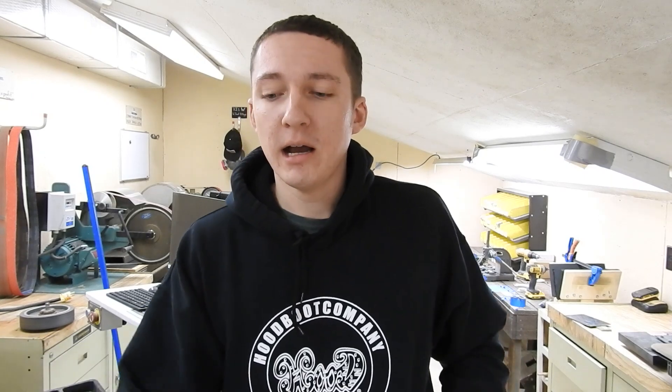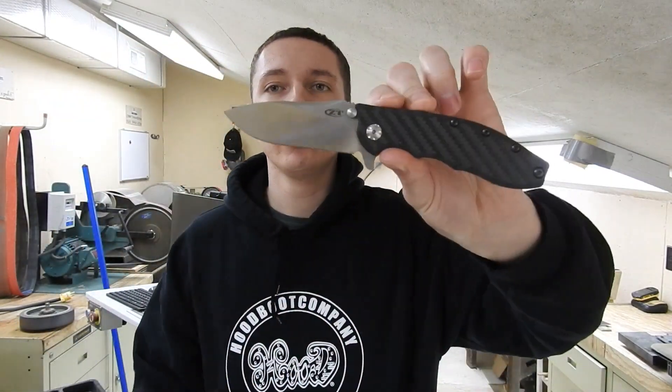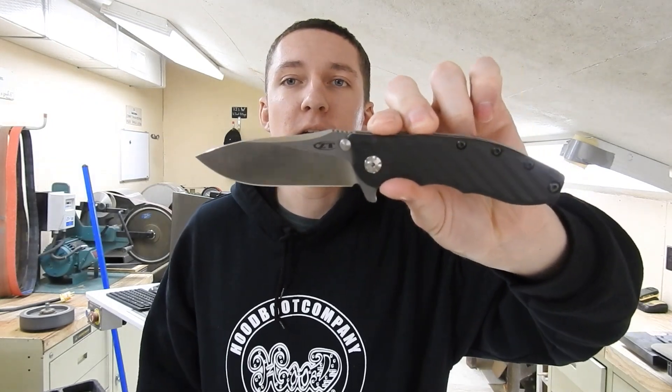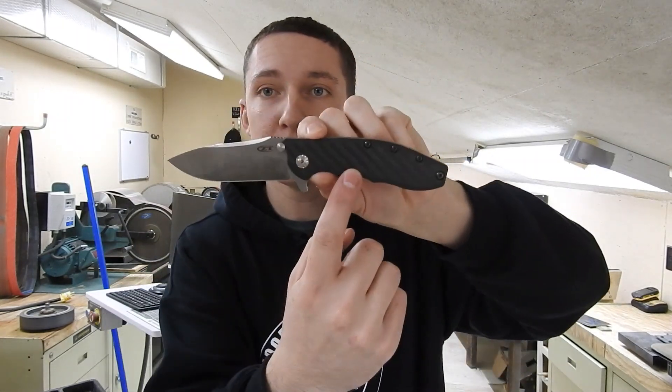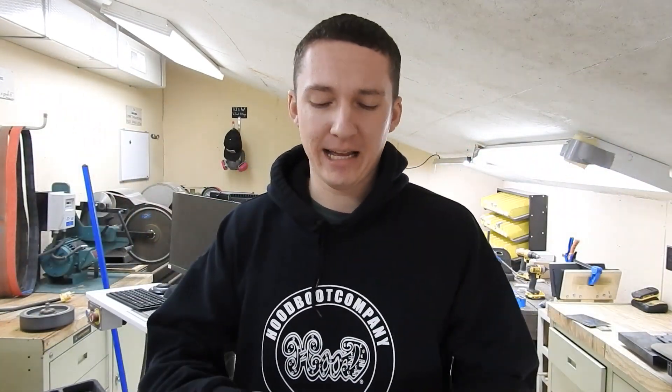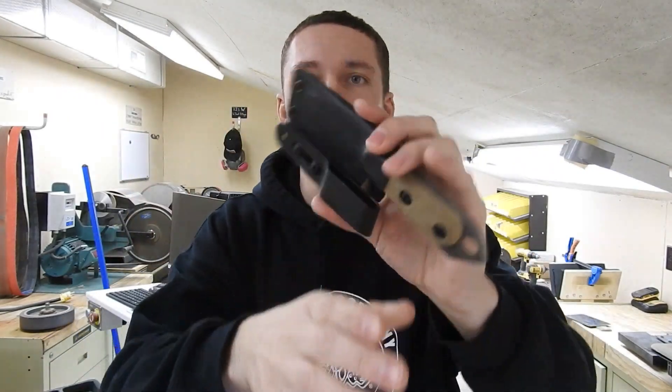Number two, I have my Zero Tolerance. This one is Big Blade — I've been carrying it for a few weeks now, really like this one. It's CPM 20CV, carbon fiber scales on one side, titanium on the other. There's a ZT I'm looking at that has maroon carbon fiber scales that I like. I've also thought about doing carbon fiber scales or at least liners for Shed Knives. And then last but definitely not least, I have my Shed Knife Skewer.